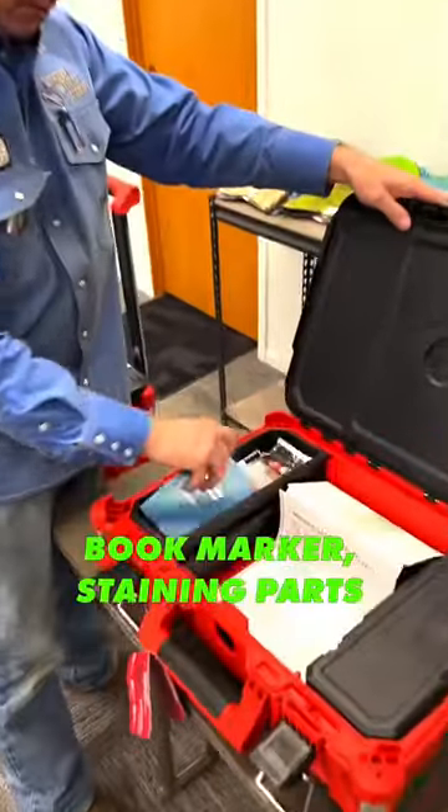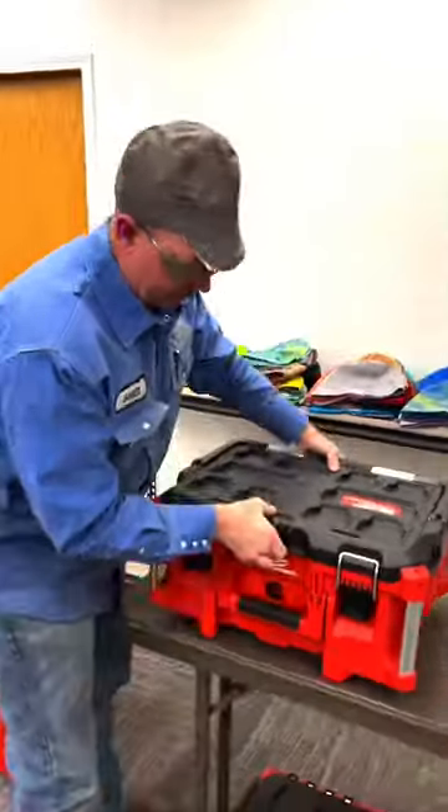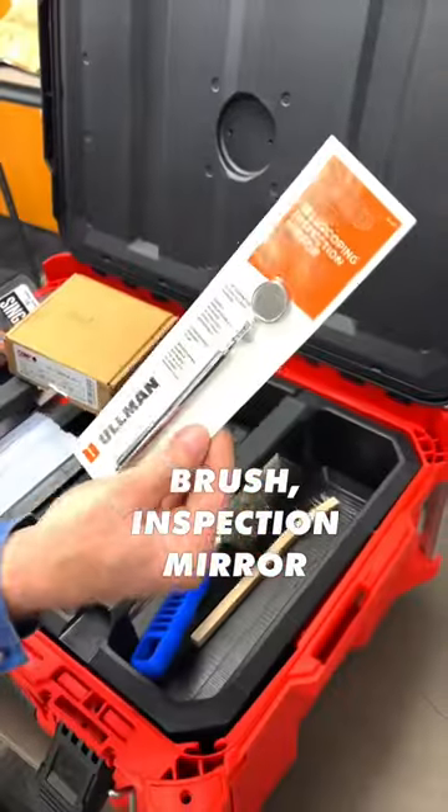You got your blue book, marker, digging parts, your collets, space and width, wire wheels, Arc 1 HD, clear lenses, cutoff wheels, two packs of tungsten, flashlight, wire brush, and inspection mirror.